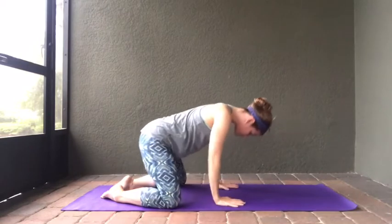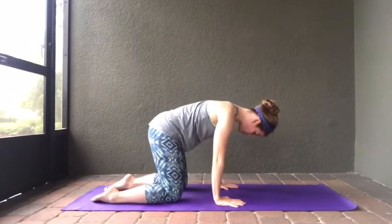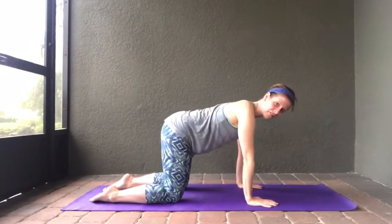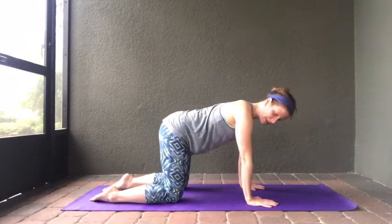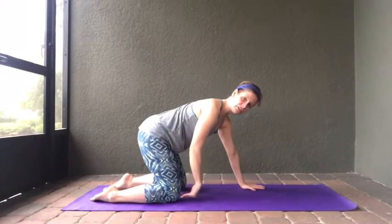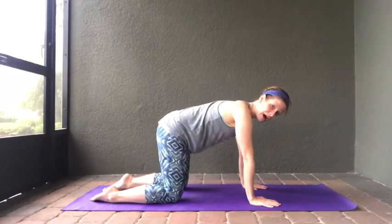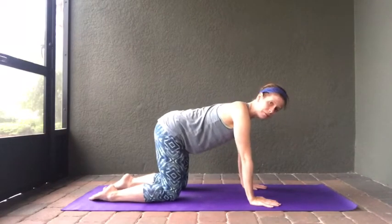As you exhale, press yourself up coming into tabletop. Make some adjustments — bring those knees in, make sure your knees are under your hips and your hands are under your shoulders. This will help support your entire body. If this hurts your knees, you can put a towel underneath to give a little extra support, but just make sure it's not too high — you want to keep your body in alignment.